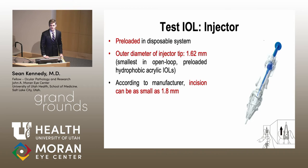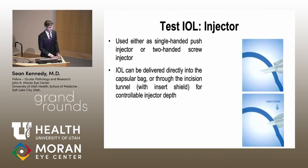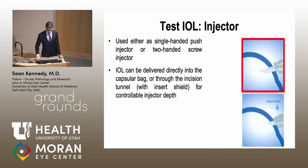When Hoya developed this lens, they also had to develop a compatible injector. What they came up with was a pre-loaded disposable system; the outer diameter of the injector tip is 1.62 millimeters, the smallest among open-loop hydrophobic acrylic lenses. According to the manufacturer, lenses can be injected through incisions as small as 1.8 millimeters. The injector can be operated single-handed push or two-handed screw, and can be delivered directly into the bag. In our study, however, we used a three millimeter incision and injected directly into the bag.